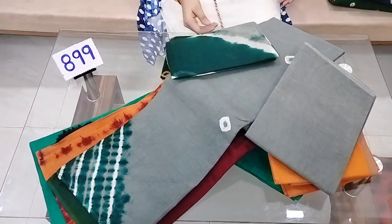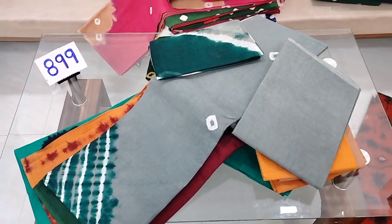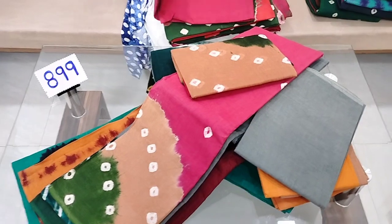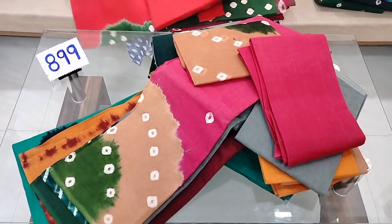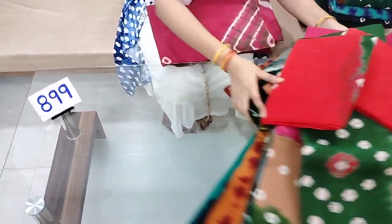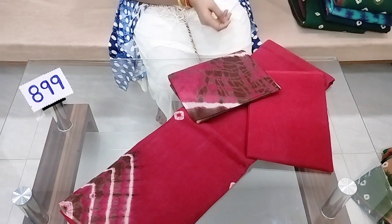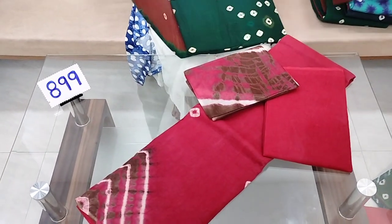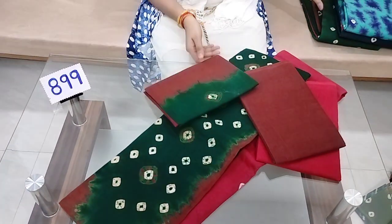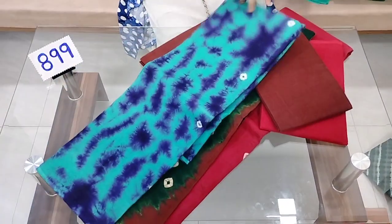Top and bottom: 2 meters. Dupatta: 2.5 meters length. Width: 44 inches. Top and bottom available. Contrast plain design. Colors are much better. Pure cotton, compulsory lining.